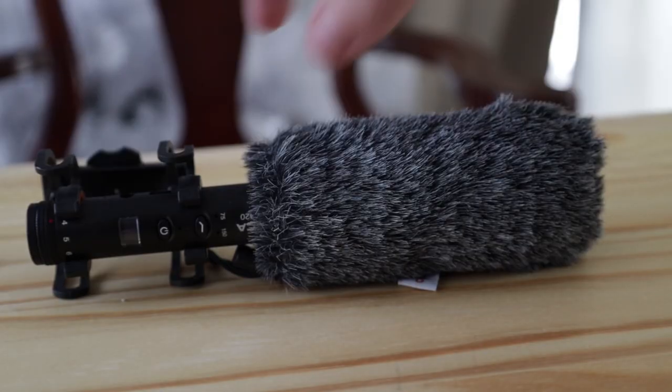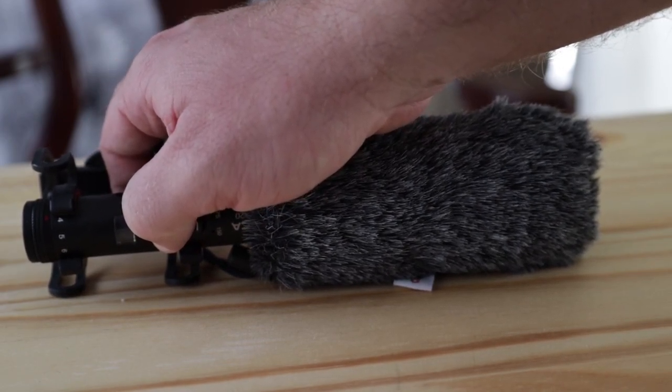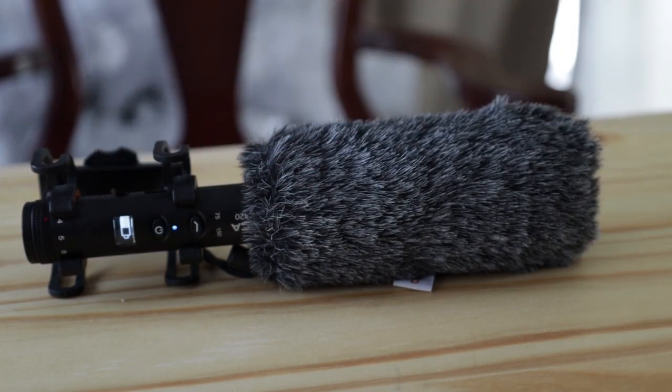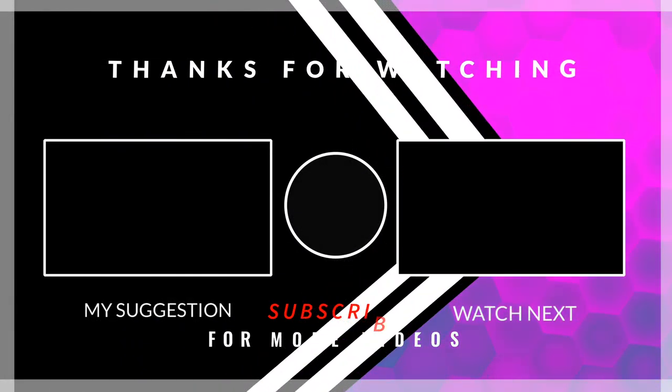I really like the Comica shotgun microphone and I would recommend it to anyone looking for a somewhat professional microphone to use on their DSLR, GoPro, phone camera, or tablet — whatever you use to record videos. Thank you for watching the review. Please like, share, and comment. Thank you.